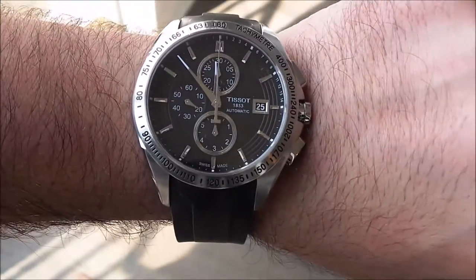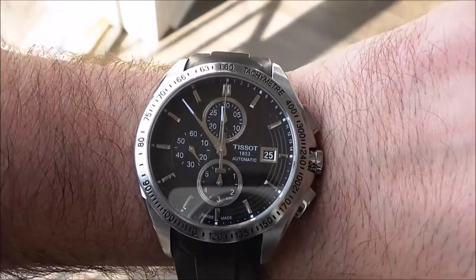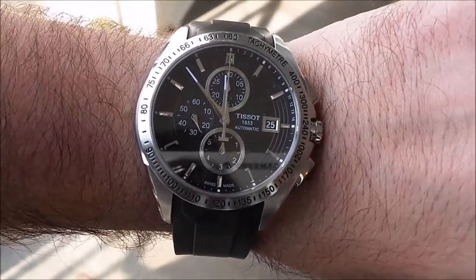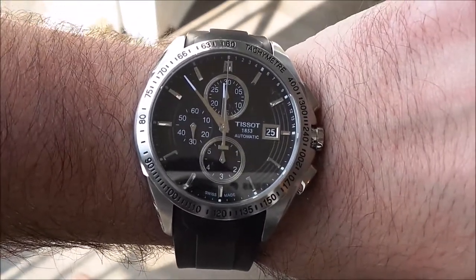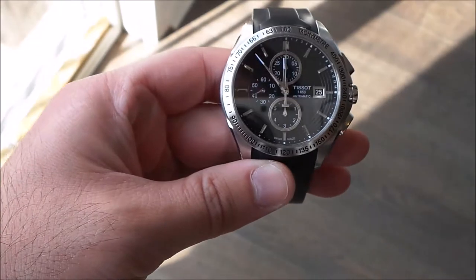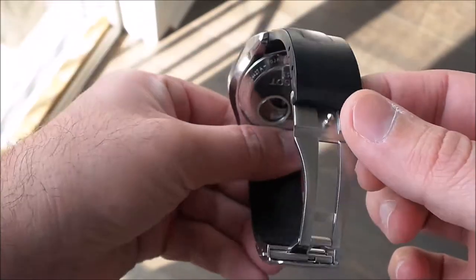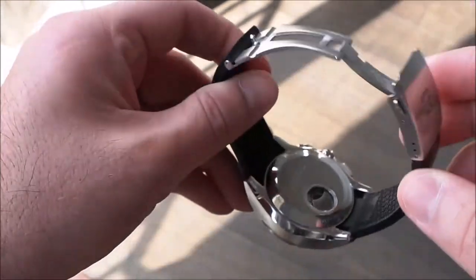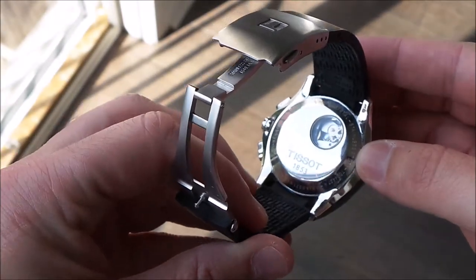Let's take a closer look at the Tissot Velocity. Here's what it looks like on the wrist — let's take it off for a better view. Here's the Tissot on its original bracelet; it comes on a rubber strap, and the clasp does have a partial open back.